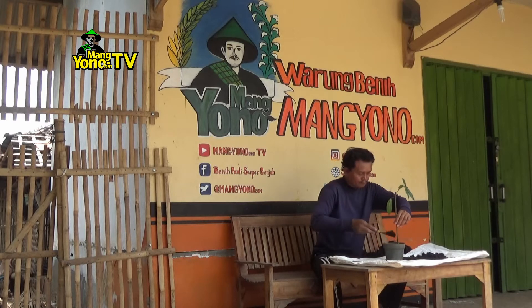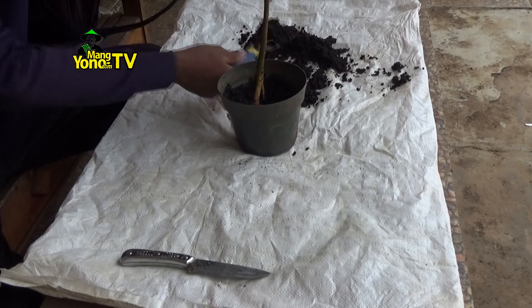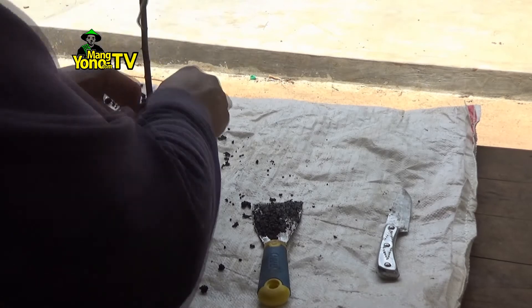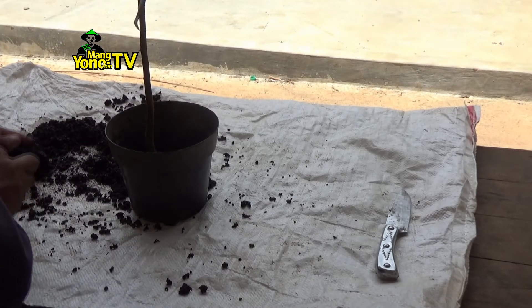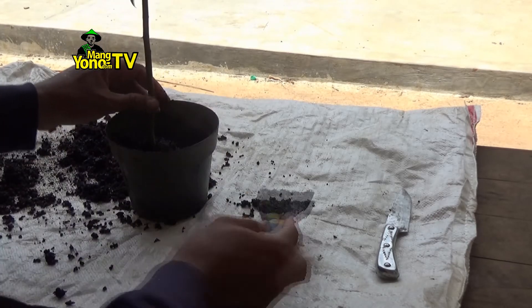Lalu timbun dengan media tanah sampai 2 cm dari pinggir atas pot. Nanti kalau ini berhasil, saya cari bakalan bonsai loa babon di pinggir sungai. (Then cover with growing medium up to 2 cm from the top edge of the pot. If this succeeds, I will look for a large loa babon bonsai starter by the riverbank.)